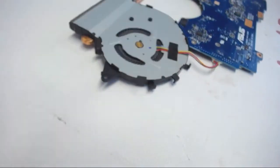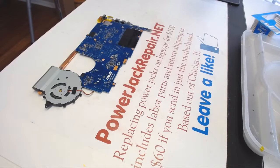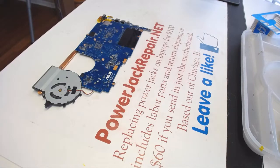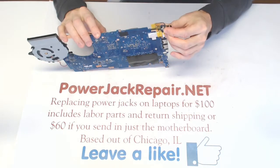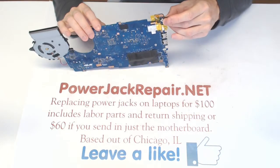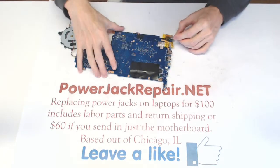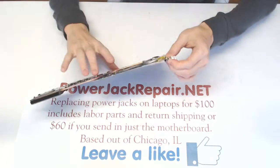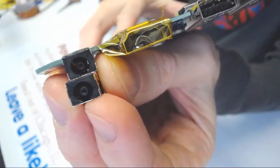The point is, let's find a compatible replacement jack. I'm comparing the two — comparing mine to what we got here. Some of them vary in size by height, thickness, and where those pins are positioned. But this seems to be identical. Yeah, this is an identical jack. Let me show you — so that's the identical jack.